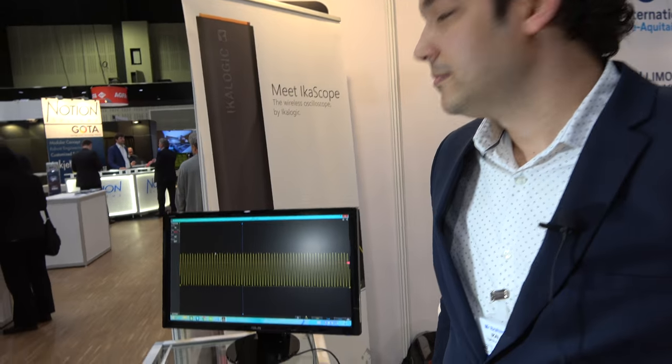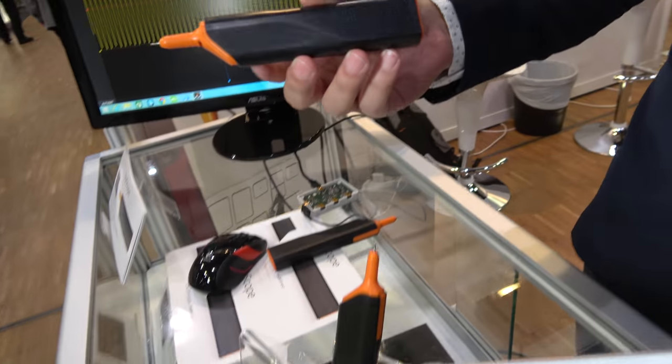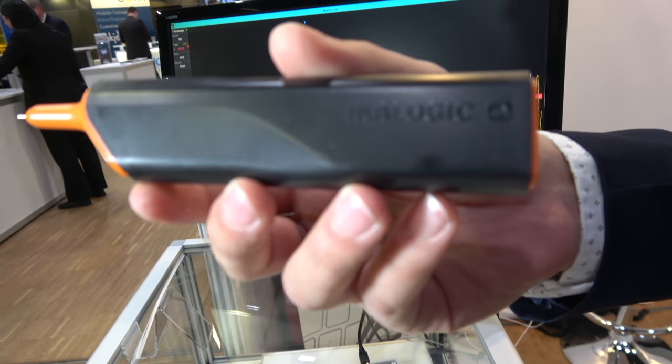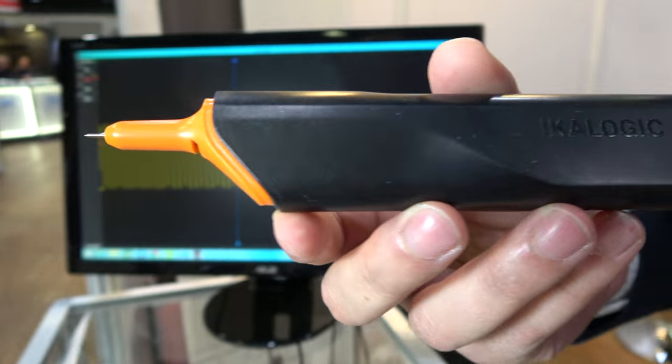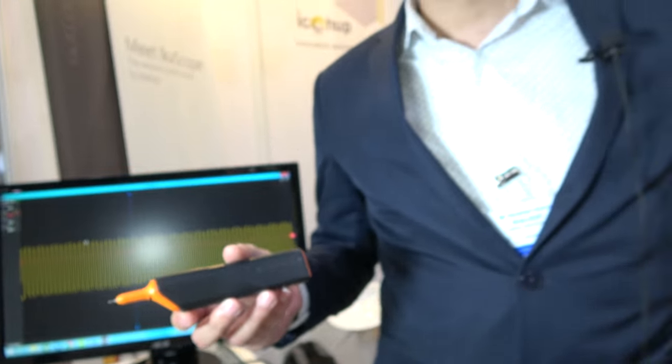I'm Abraham, founder of Ecologic Company in France. We have built the very first wireless oscilloscope — actually it's much more than a wireless oscilloscope. It's used to measure electronic signals.